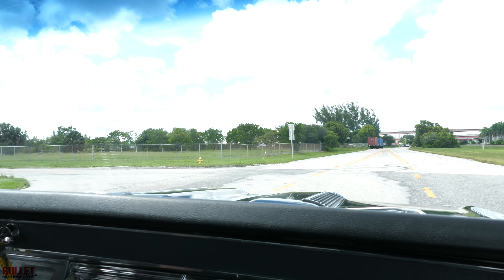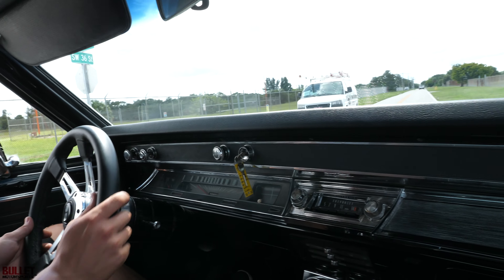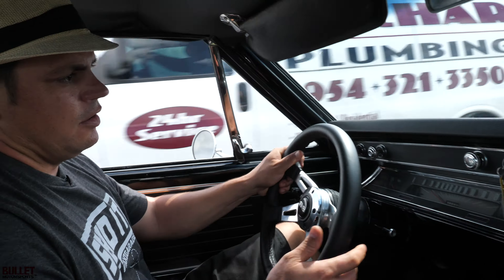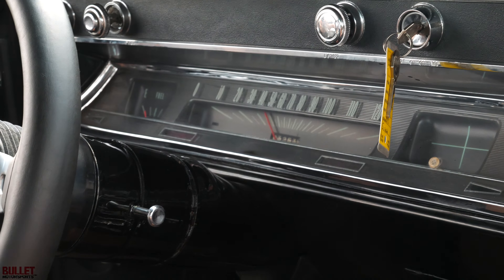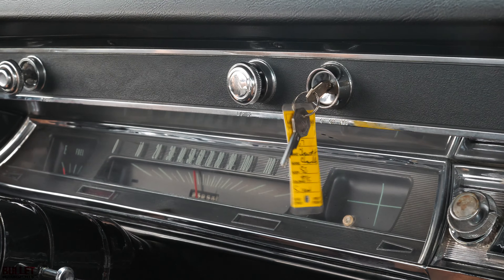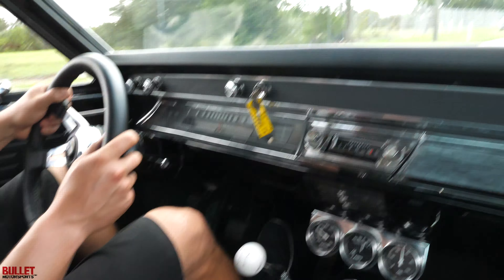I'm going to turn left here. We'll go into first gear and I'll give you an actual test run so you can see how fast she really is. We're rolling right now — in first, I'm going to just stab it. Feels good.